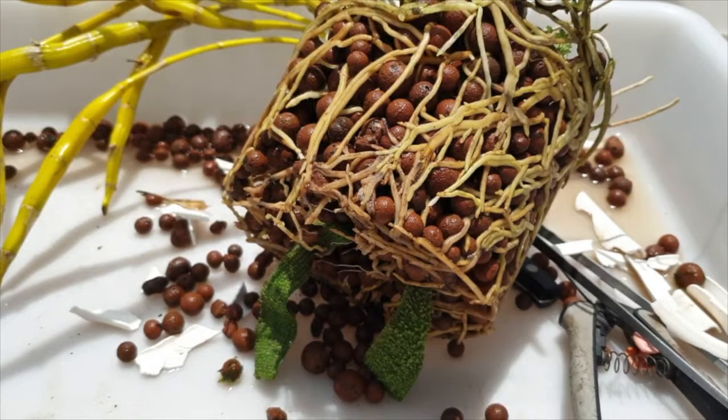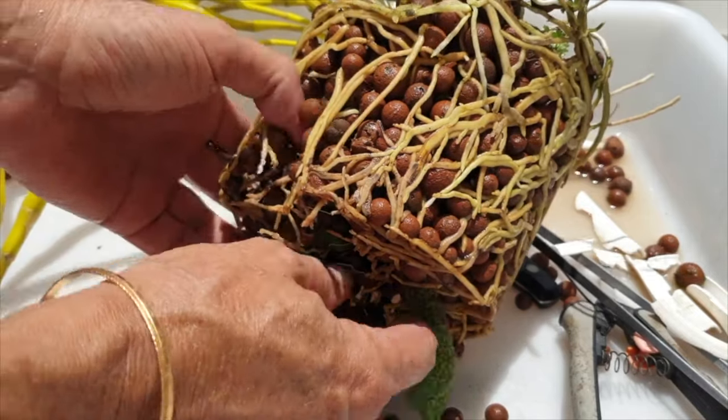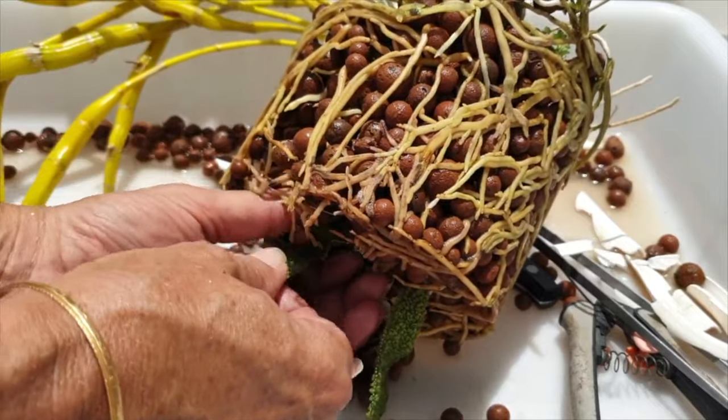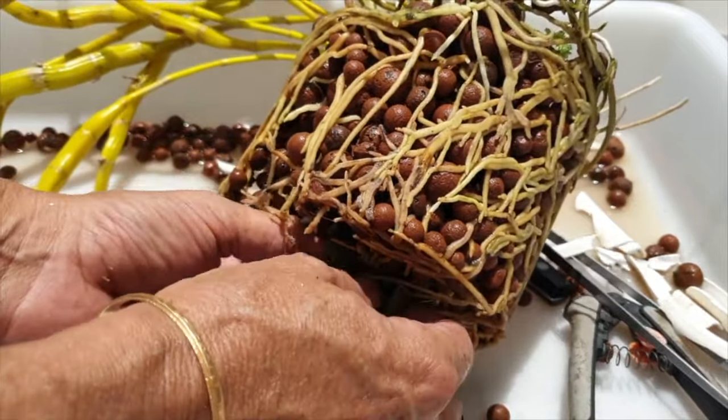If this is something you would like to explore with me, let's talk about it and see if, when, and why too many roots may not always be a good thing, and what we need to do in those cases.